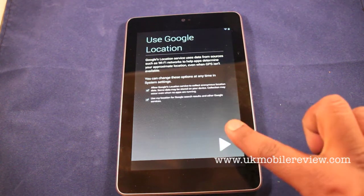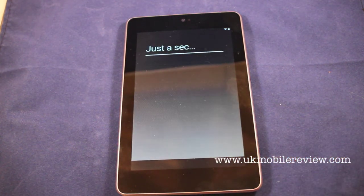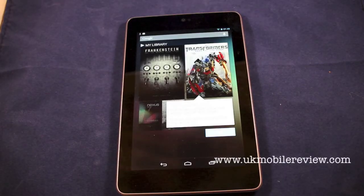It asks you if you want to use the inbuilt GPS — we naturally will be using it. Click next, and setup is complete. It's ready to go. Click next, and welcome to the Google Nexus 7.